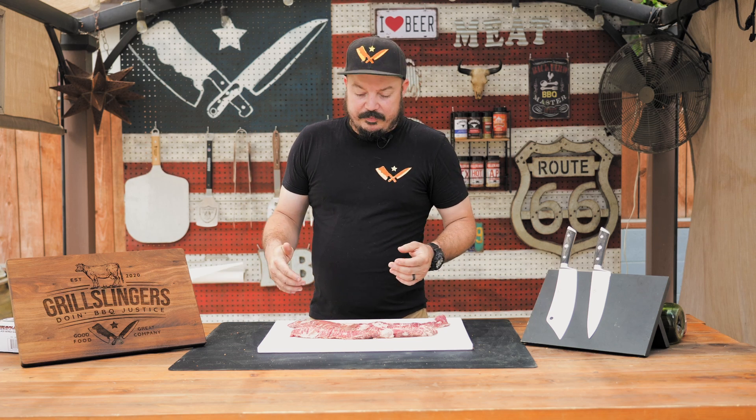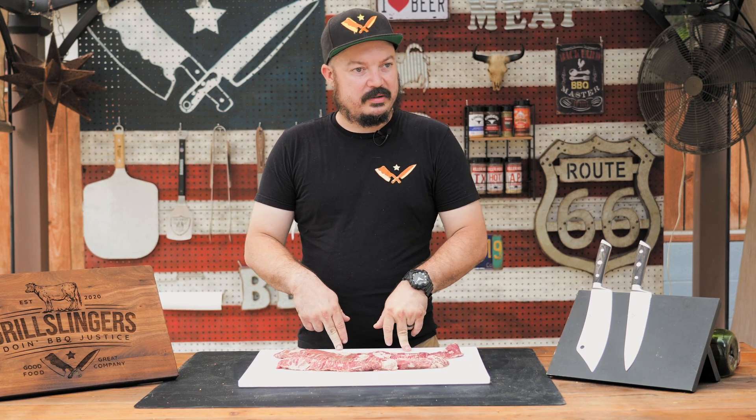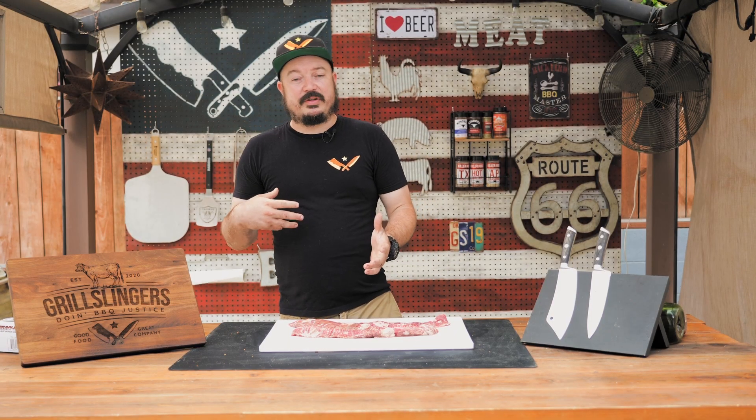A little bit about skirt steak: if you are looking to buy one, hopefully it's labeled properly. You're going to find two kinds — an outside skirt and an inside skirt. The inside skirt is a lot larger, has more surface area, and is not as tender as the outside skirt. With the outside skirt it's also a much smaller cut. If you're used to having traditional carne asada, that's going to be like the inside skirt or like a flank.